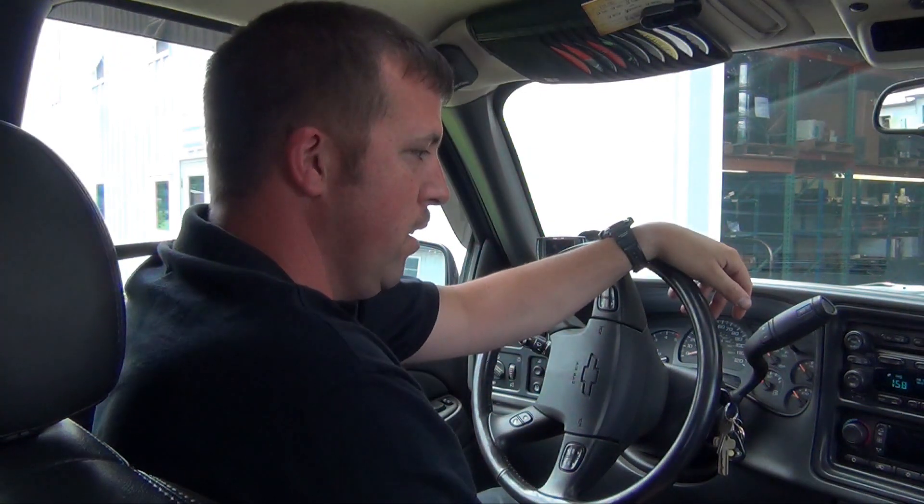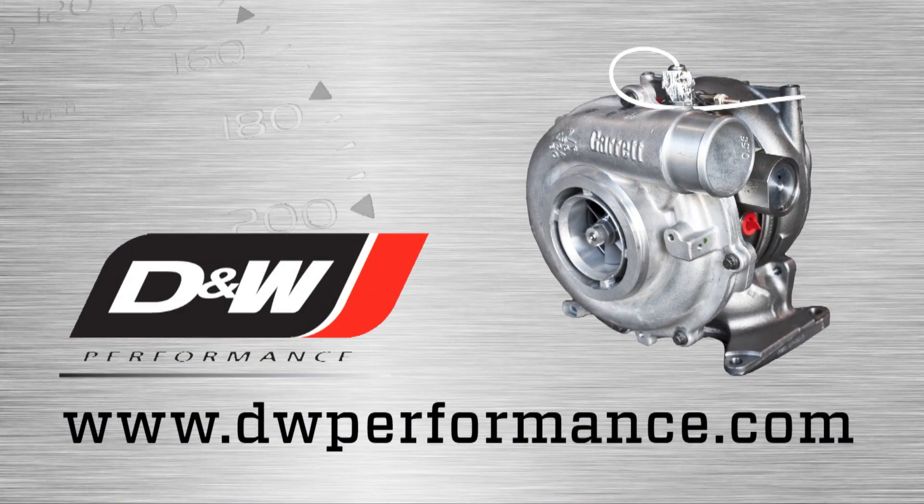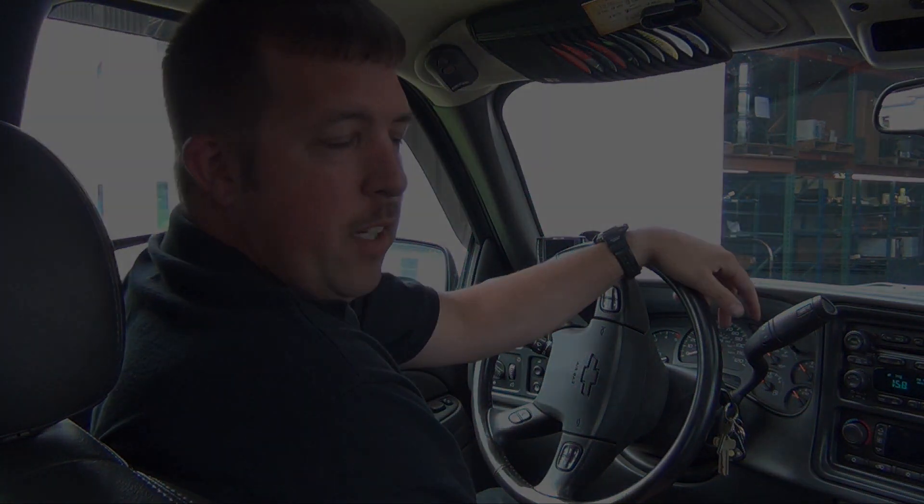This concludes another awesome upgrade from DW Performance. As with any of our products, if you're interested in getting a Powermax turbo, feel free to call any of our locations or visit our website at www.dwperformance.com. And as with anything, if you're not comfortable or skilled enough to tackle a project like this, any of our locations can do the install for you. Feel free to stop in. Thanks.